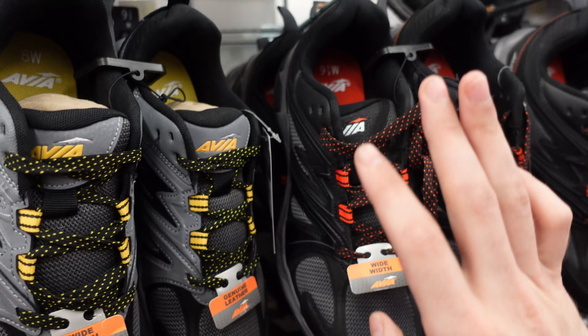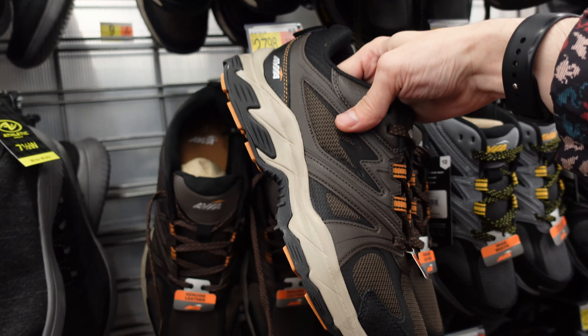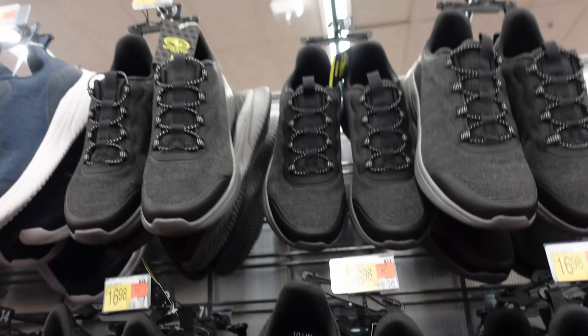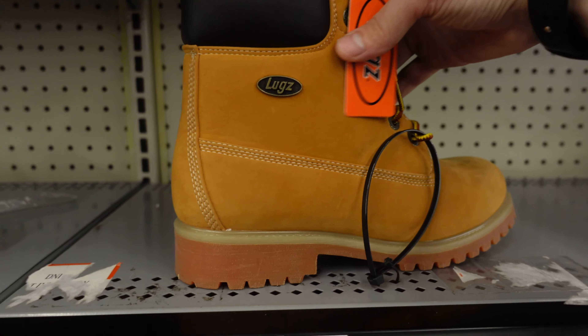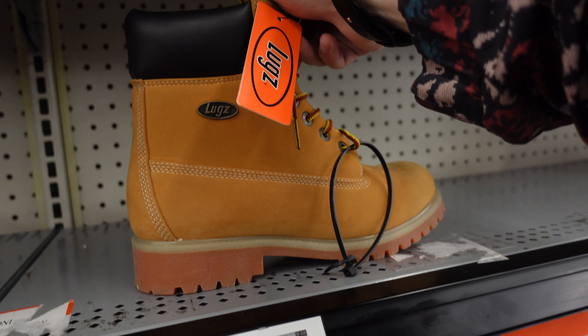You can go with the yellow construction or the red. Got them brown Sean Johns too in case you need some Sean John runners — good for days, that back-of-the-house type of thing. Not Timberlands — these are Lugs. They look like Timberlands but nah, these are Lugs.